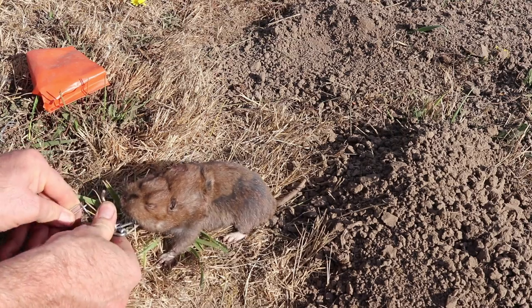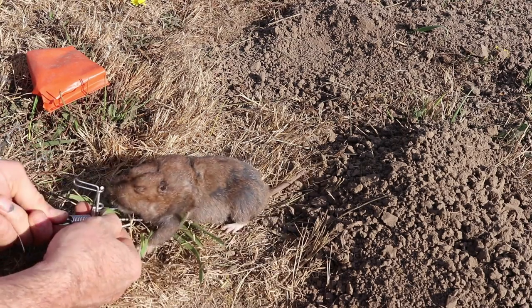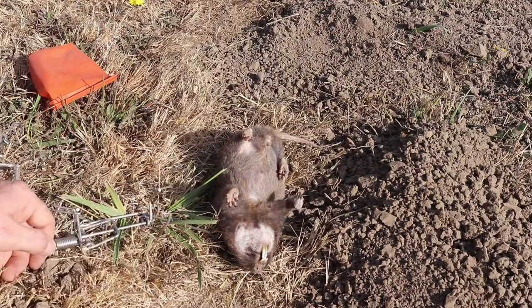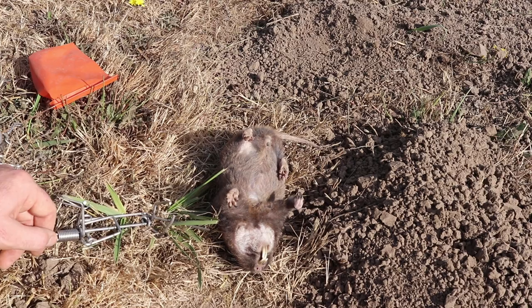To remove them, we unclip the spring, open up the jaws, and give it a little flip. Gophers can do so much damage to agriculture, crops, yards, and in my case I'm just tired of creating a big dust cloud every time I mow my grass. The Gofenator is one of my all-time favorite traps for catching gophers. The other trap I really like is the Gopher Hawk — I've had good success with both.